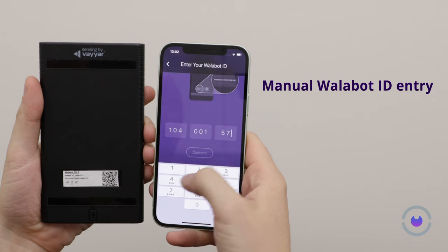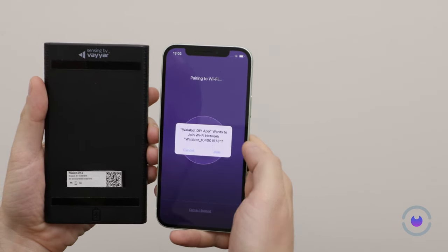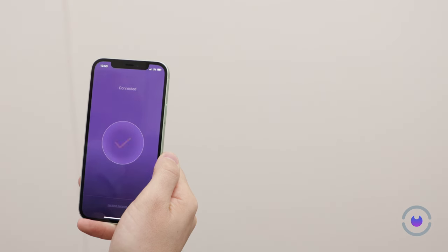The connection between your Wallabot and smartphone is established via Wi-Fi. Note that this might temporarily disrupt other Wi-Fi dependent applications. You can return to your other apps once you are done with the Wallabot.